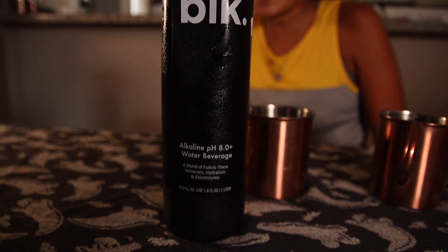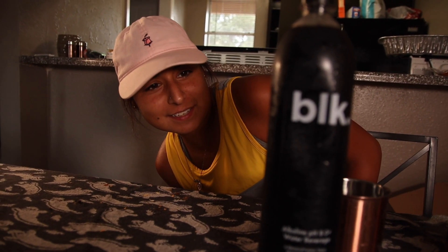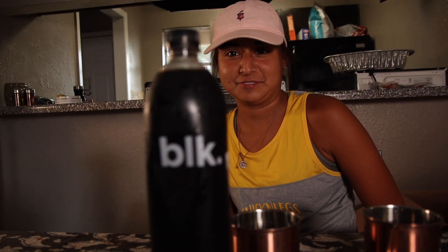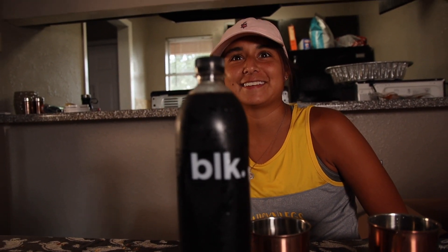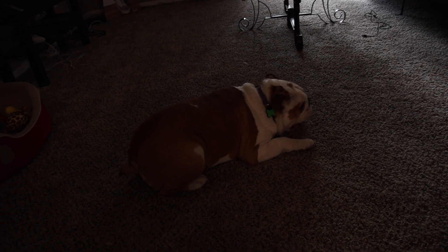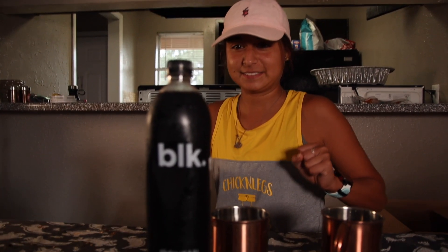Why is it black? Like... what's wrong with black? Our blend of trace minerals is what gives BLK its distinct black color. That's good. I dare you to chug the whole thing. No! We got to share. Chunky might want some too. She's thinking you're going to take her bone. Okay, are you going to open it? Yes, you can do it.